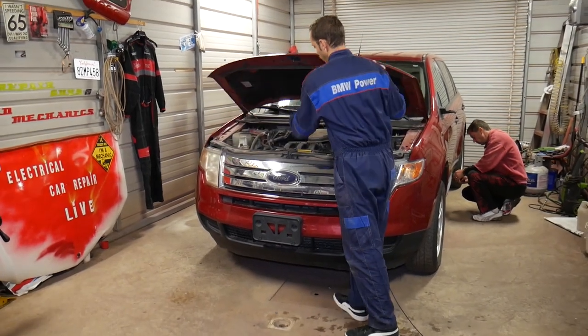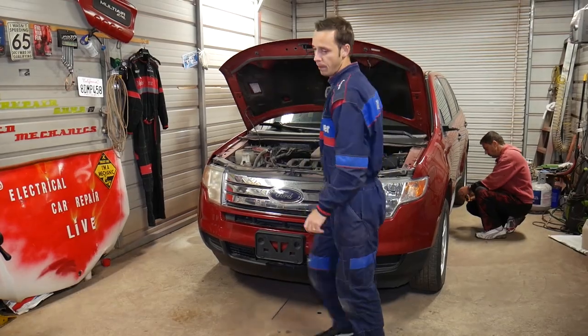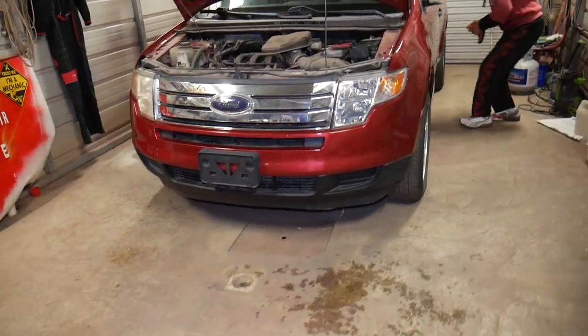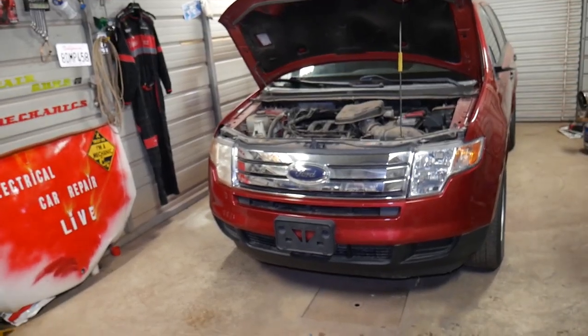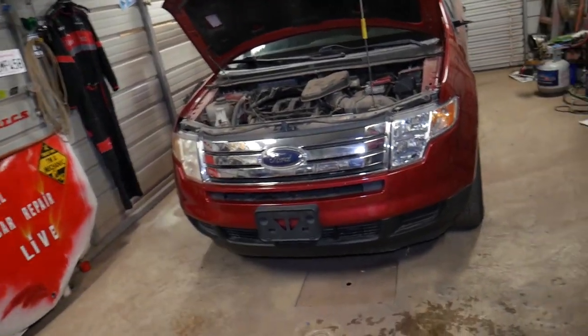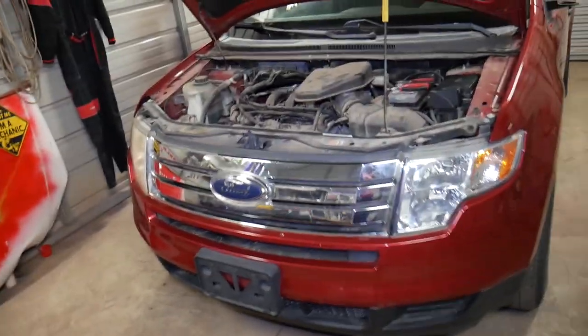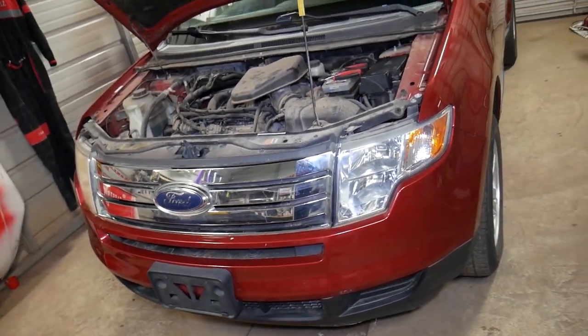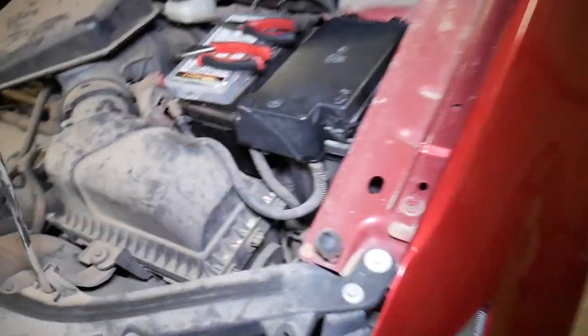Let me open the hood now and show you where you can expect to find that relay. This is a 2009 Ford Edge that we'll demonstrate on, but it should cover the whole first generation. It may even work for the one with the facelift — not quite sure — but at least it should cover 2007 to 2010 for sure.